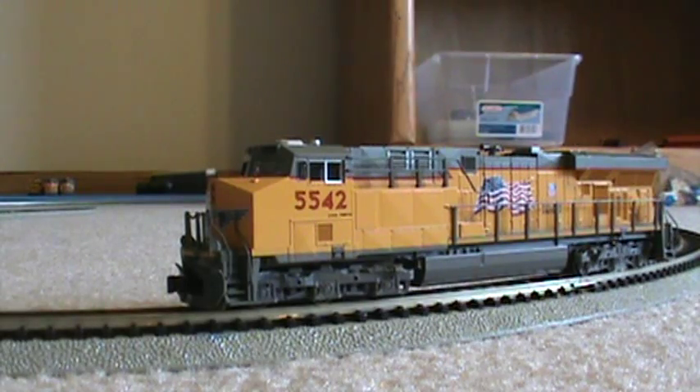Hey guys, I'm back with another N-Scale video for you, and this one is of my new KATO UP ES44AC, also known as the AC45 CCTE. It's Union Pacific number 5542, and I just bought this on Sunday, November 10th, 2013.